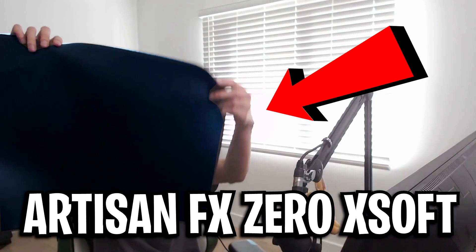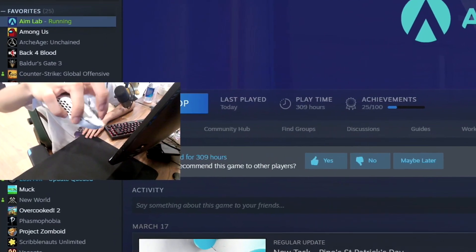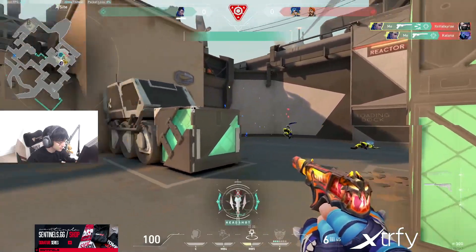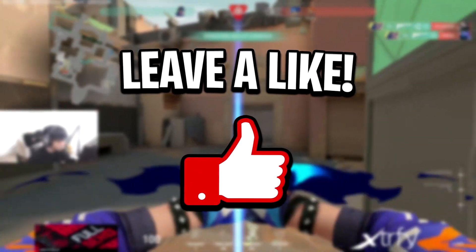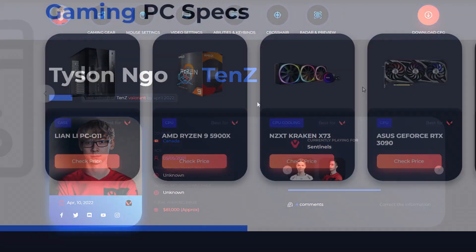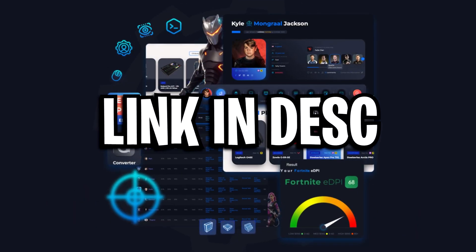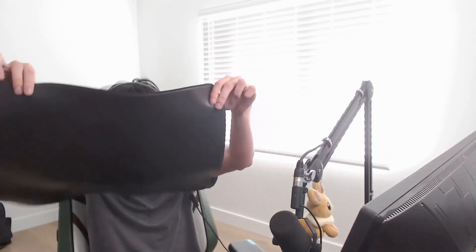Have you ever wondered why Tenz uses the Artesian Zero Classic mousepad to play Valorant? In this video, I'm going to explain exactly why that is. If you find it interesting, useful, or helpful, be sure to drop a like and subscribe to the Game Sentence channel. You can also find Tenz's settings over at gamesentence.com — I'll leave his profile in the description below. Now, let's get into why he's actually using this specific mousepad.